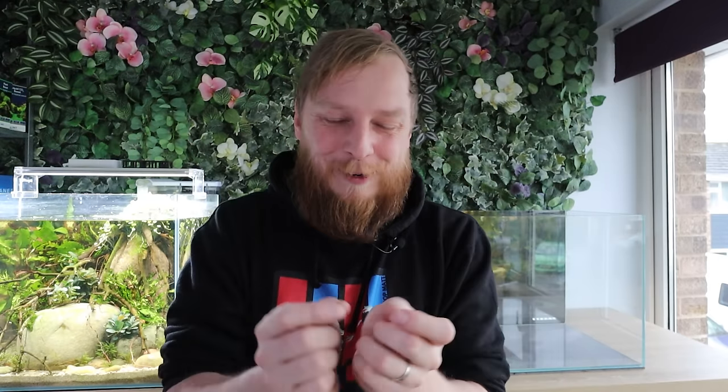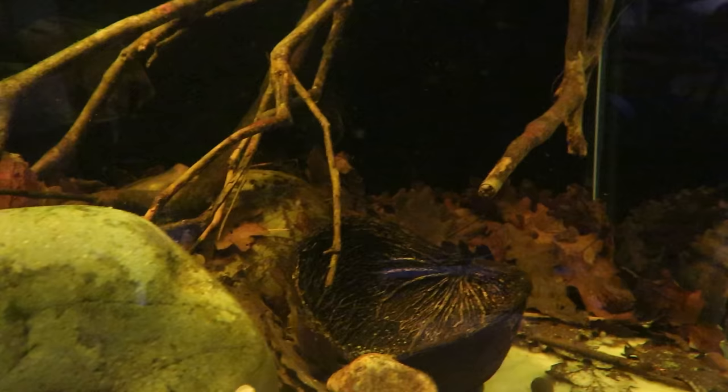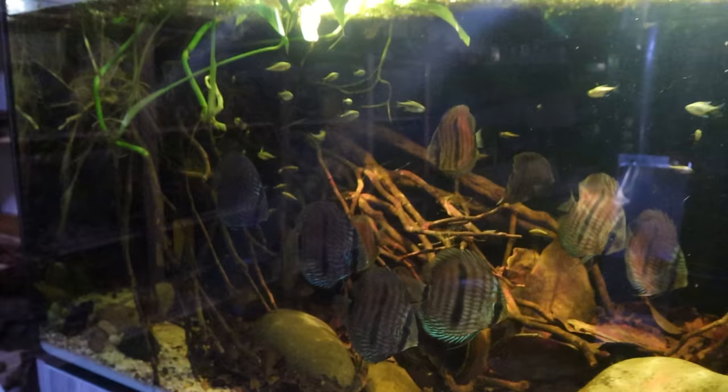I went to Aquarium Gardens with MD Fish Tanks and picked up a load of hardscape. I want to try something a little different — something I've never done before. I want to try a black water inspired aquarium. I don't want to go full black water, but I definitely want a lot of botanicals in there. I've got this image in my mind of a muddy riverbank with trees coming out of a flooded forest.